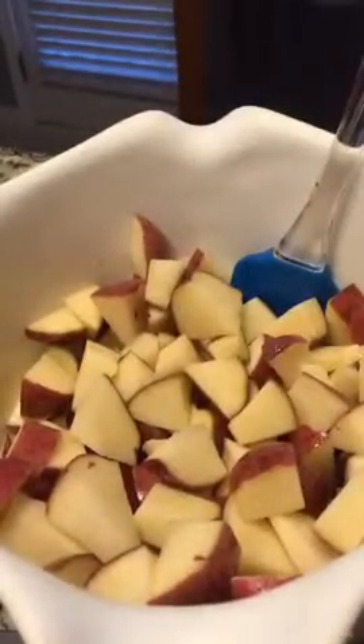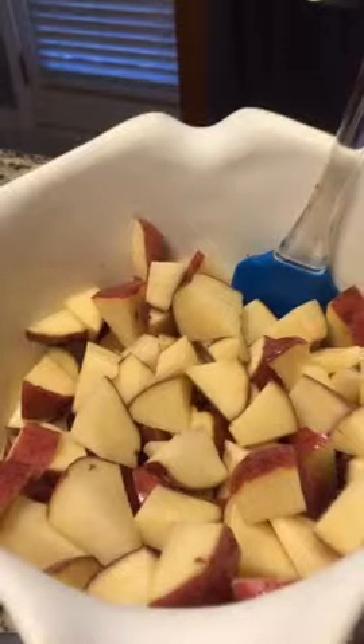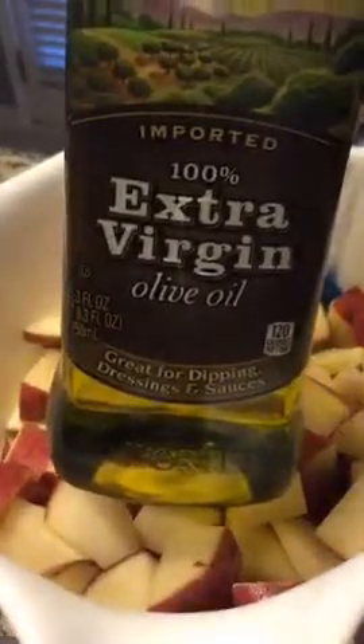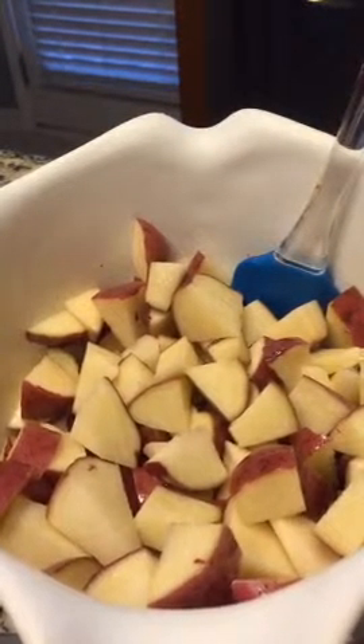Back to roasted red potatoes - you just chop up potatoes however much you want, and then I pour some olive oil all over them. It was probably about two tablespoons, not a hundred percent sure, because that's the great thing about potatoes - you really can't screw them up.